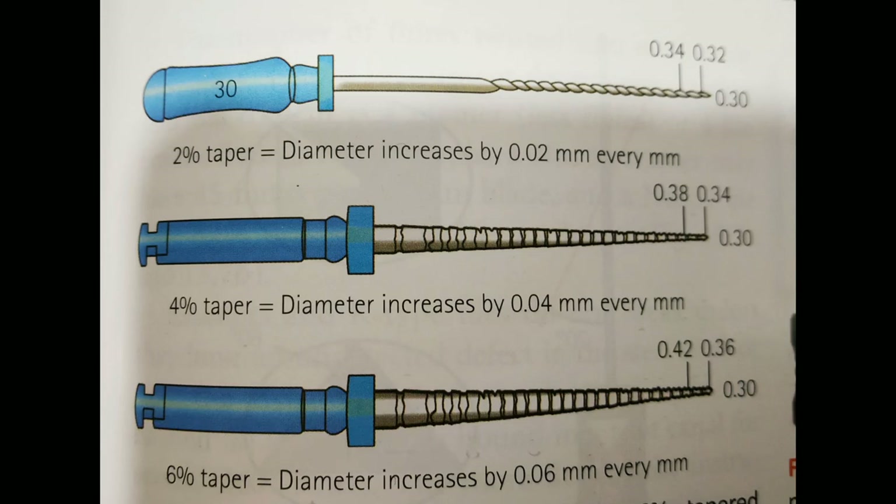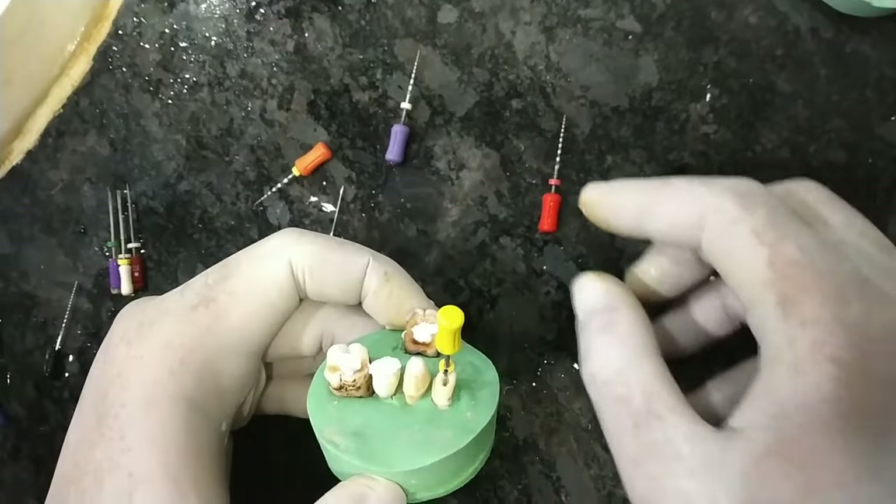All endodontic instruments are available in 2%, 4%, and 6% taper. Taper denotes the per-millimeter increase in the file diameter from the tip towards the file handle. So a number 20 file has a tip diameter of 0.2 mm, a diameter of 0.22 mm at 1 mm from the tip, 0.24 mm at 2 mm from the tip, and 0.26 mm at 3 mm from the tip. Greater-tapered instruments of 4%, 6%, 8%, and even 10% have been developed, which help prepare canals of wider diameter without over-enlarging the canal at the working length.